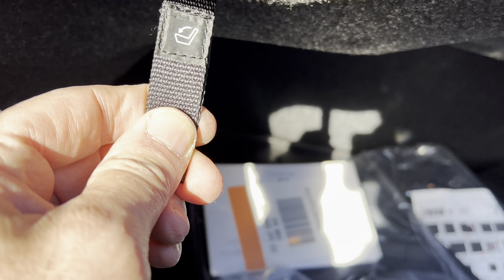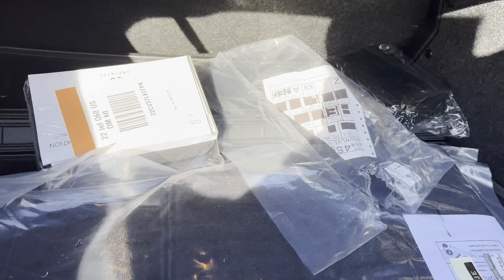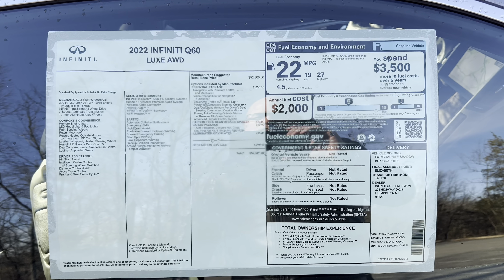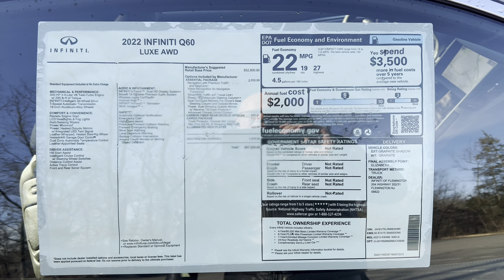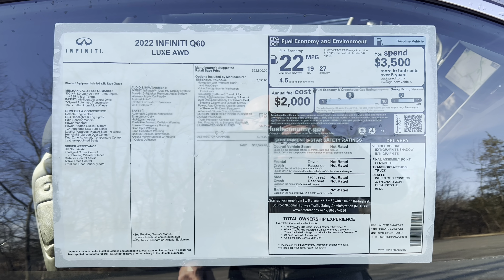You can use this lever to drop the rear seats down to give you some extra room, but it's going to be tight no matter what. Here is the window sticker for this 2022 Infinity Q60 Lux all-wheel drive — feel free to pause and zoom in to see everything that's optioned into this vehicle. Now let's go drive.